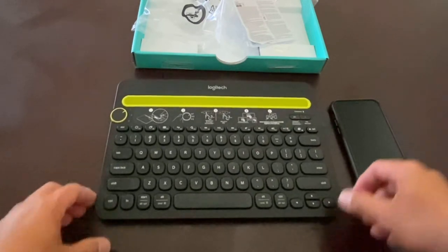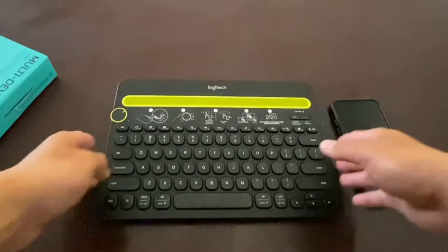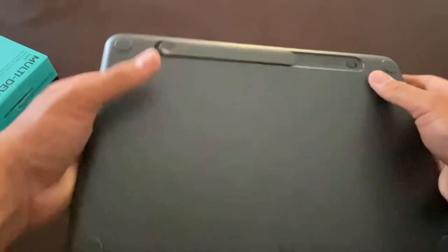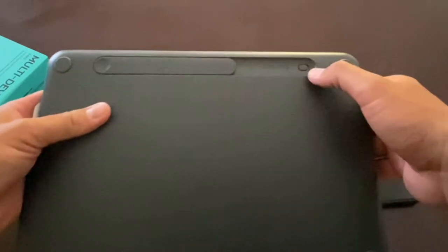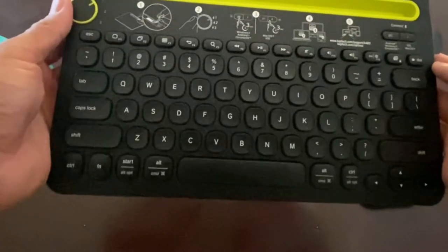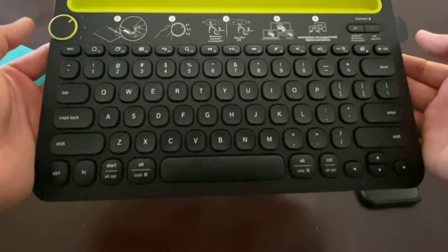There's a knob here for selecting different devices, and you can connect up to three different devices, which is pretty cool. It already comes with batteries — in the back there's a slot, slide it open and you can see the two triple-A batteries in there, then close it back. There's also a power switch on the right side. When the ring light is on, that means it's on. The knob is for choosing between different devices — let's try number two.